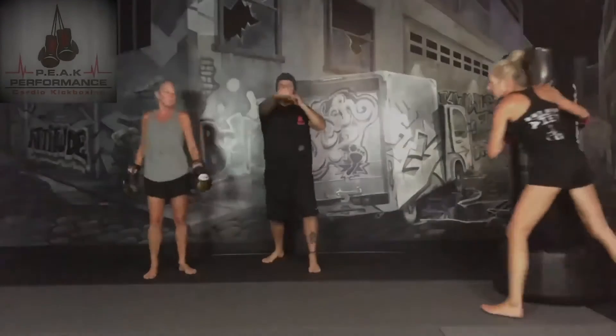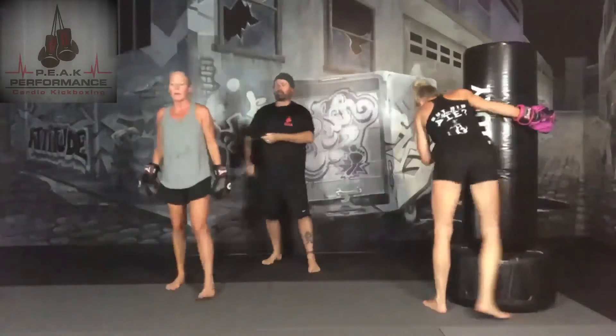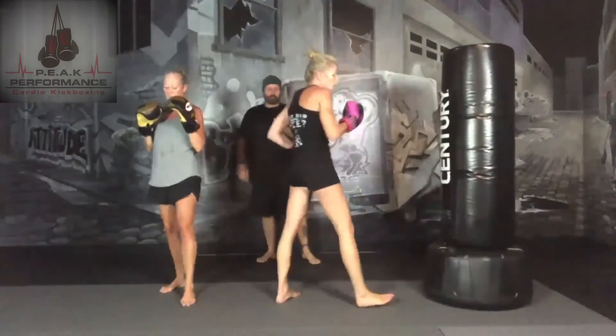Right leg back. We're going to start off with jab, cross, jab — left, right, left — all to the nose. Go ahead, going for 45 seconds.